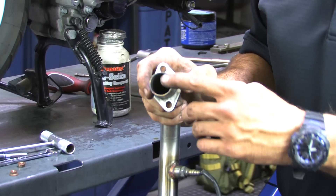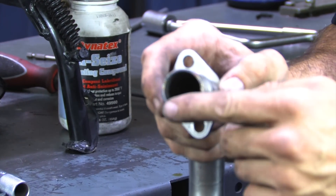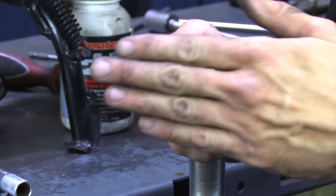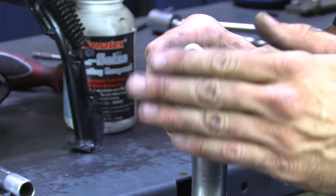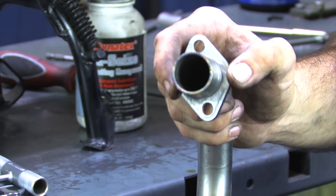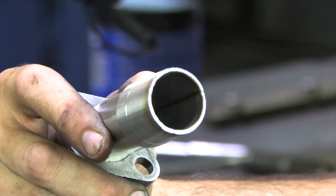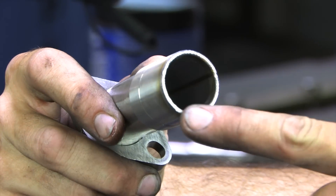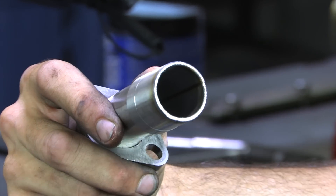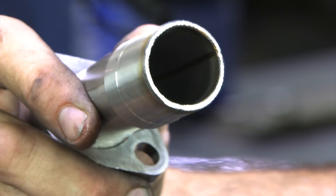Prior to installing this header, there's a TIG weld on the edge of the spigot that goes up into the cylinder head. It's got a slight roughness to it. You can either take a piece of sandpaper on a flat surface and sand it flat, or take it to the belt sander and touch it for about two seconds to flatten that out. So this has been cleaned up — given a perfectly flat surface. We're going to go ahead and install the header with the two brass nuts.